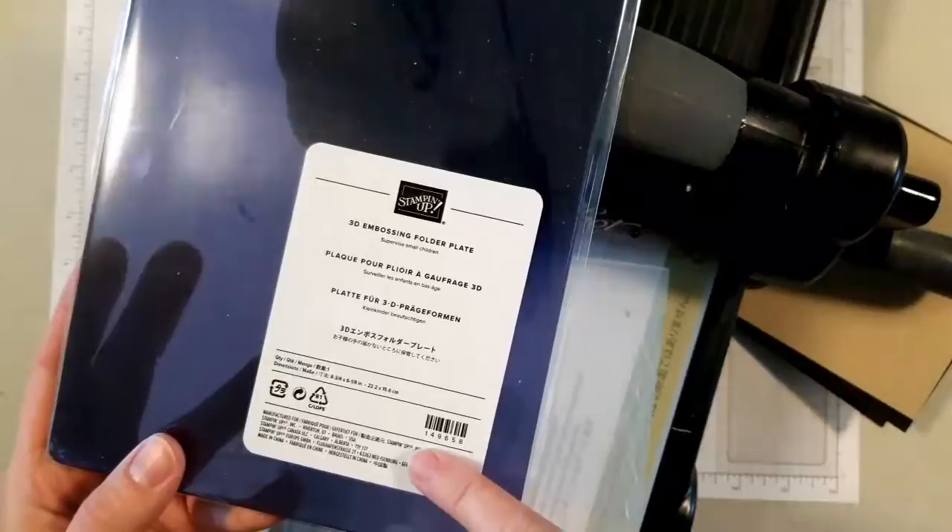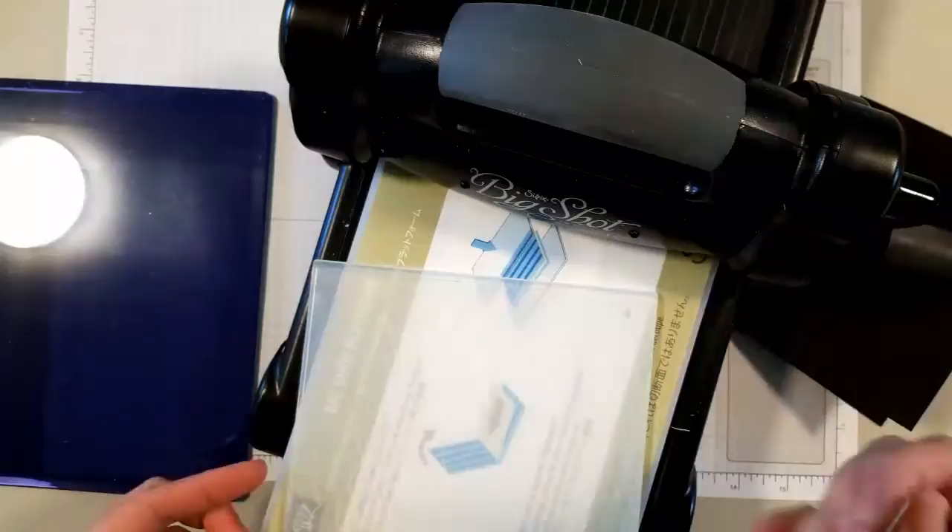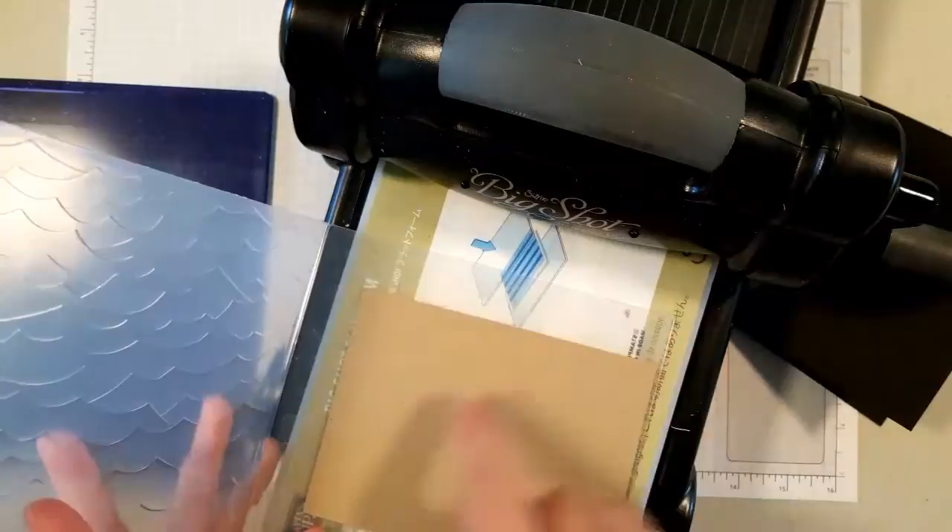This is the 3D embossing folder plate — it's not in the catalog, but the number for it is 149658. If you have a Big Shot, you will require this for the 3D folders unless you don't want that 3D look.